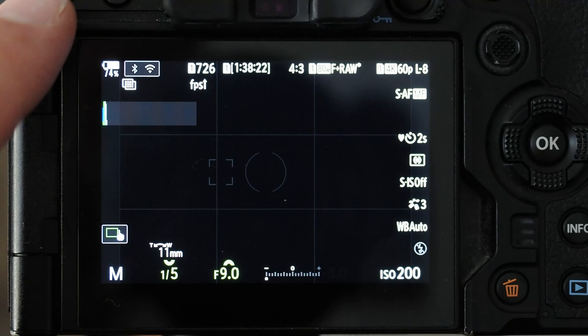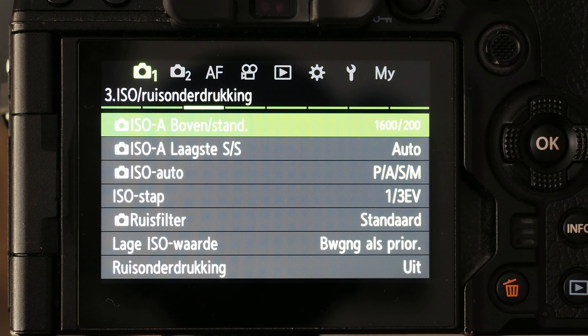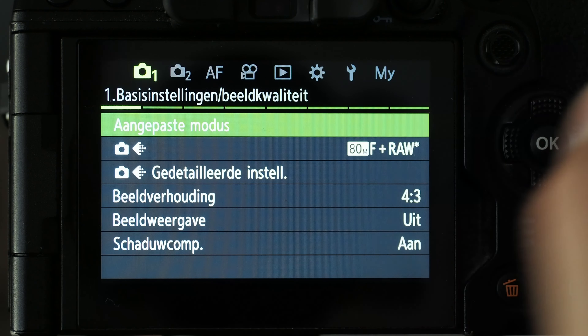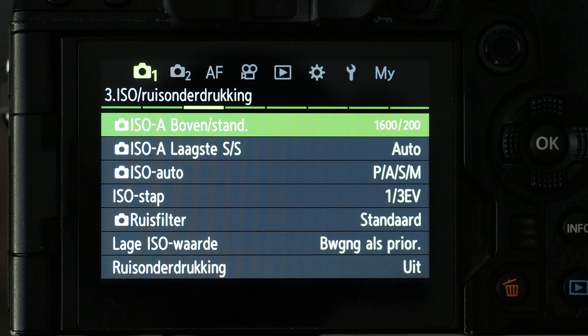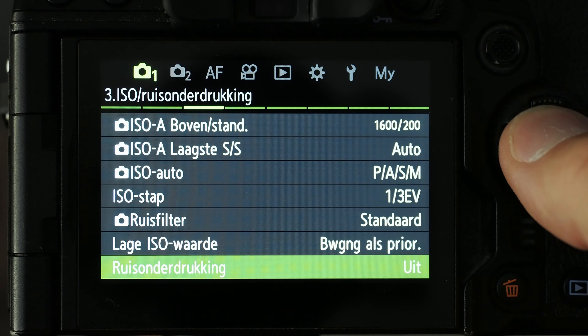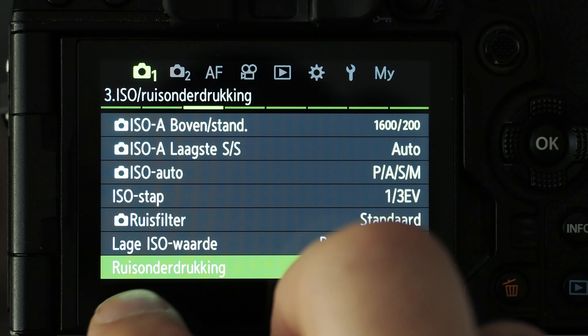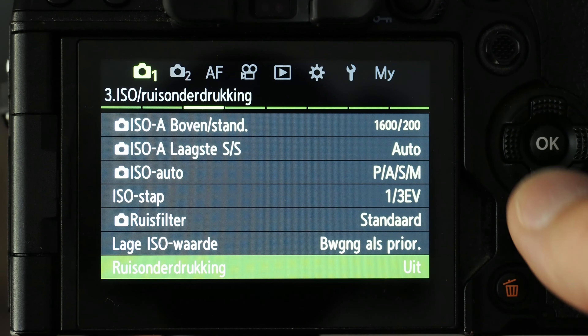To turn off long exposure noise reduction, go to the menu button on the top left, go to the first camera menu, then the third tab, and at the bottom it says noise. You have a noise filter — I always keep that on standard — but the last one says noise reduction. Just turn this one off. When you turn that off, you immediately get rid of that timer after you take a long exposure in the dark.